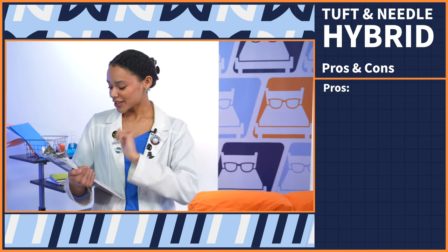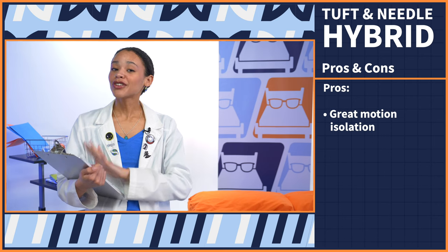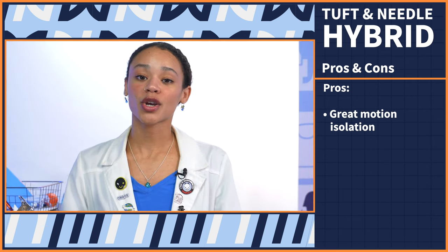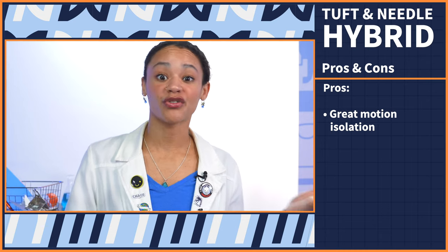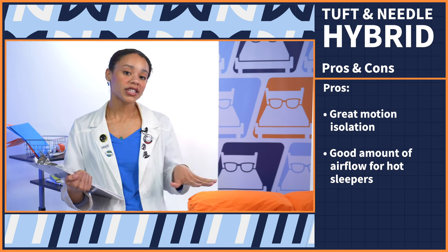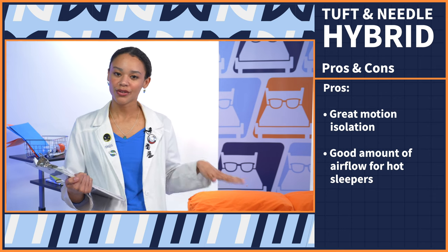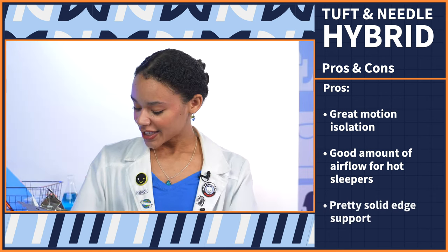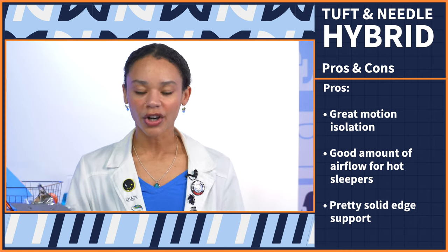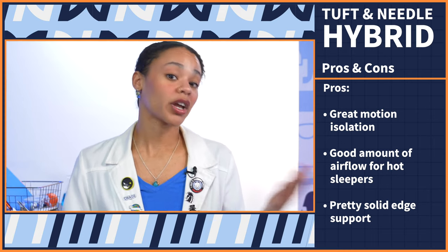But onto the pros. First up, this bed has really great motion isolation, even though it is a hybrid. So if you and your partner have trouble sleeping soundly, this is a great option for you. Next up, this has a good amount of airflow for hot sleepers, so if you sweat at night, you shouldn't do that on the Tuft & Needle Hybrid. And lastly, the edge support is pretty solid, so if you like to sleep there or you need them to get in and out of bed, you shouldn't run into any issues.